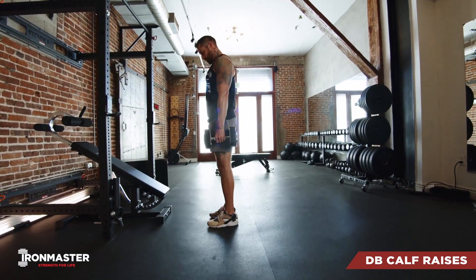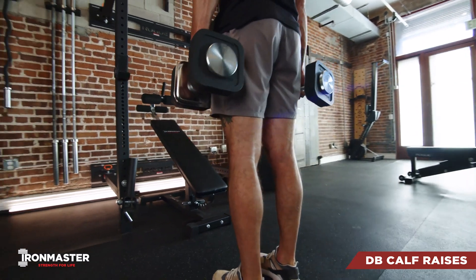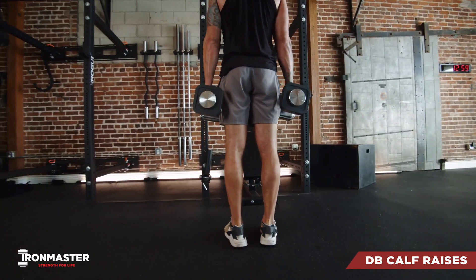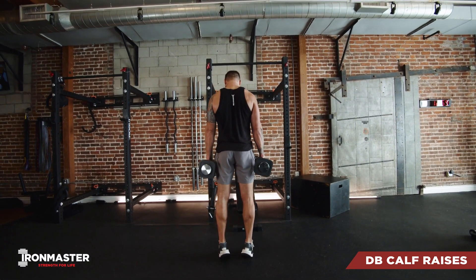If you want to increase the difficulty, you can either grab some dumbbells and/or throw the ball of your foot up on an elevated surface. Get a good stretch through your calves at the bottom, and then a good strong squeeze through your calves at the top.